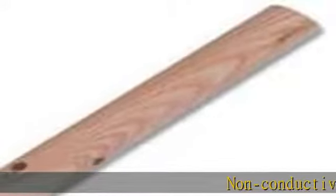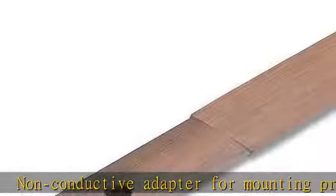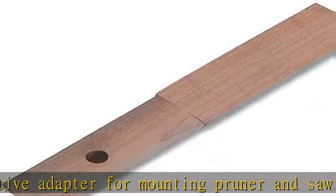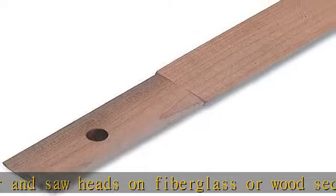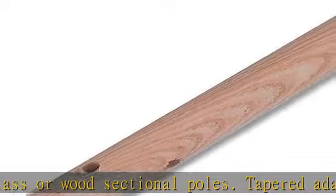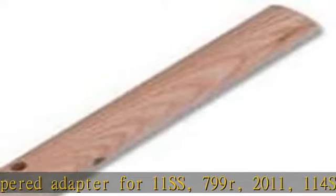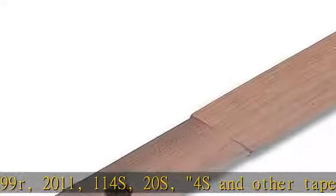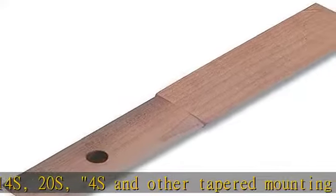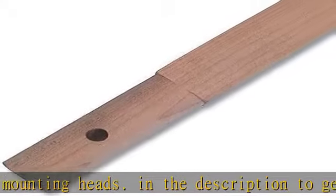Non-conductive adapter for mounting pruner and saw heads on fiberglass or wood sectional poles. Tapered adapter for 1 1/s, s799, r2000, and 11, 114, teens, 20s, 4s, and other tapered mounting heads. Check the description to get this product today at the best price.